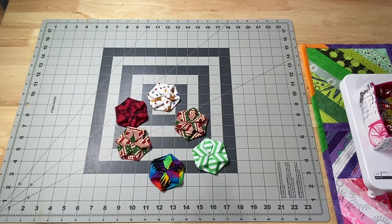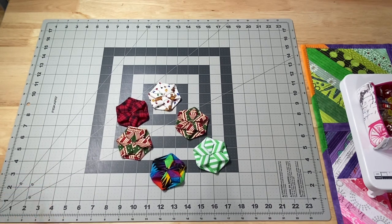Hey guys, it's Robin, RSIslandCrafts, and welcome to my studio. This is my Whippet Wednesday video where I show you what I've been working on in the craft room this week.